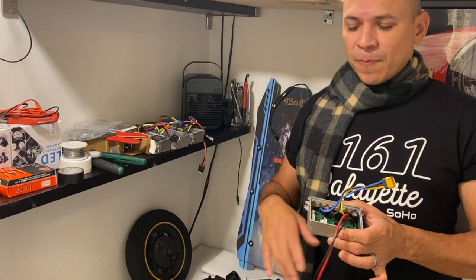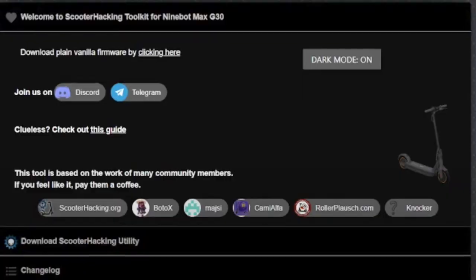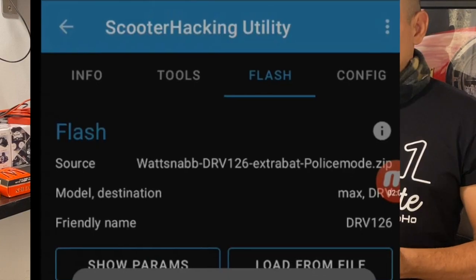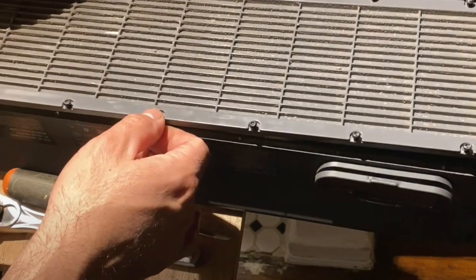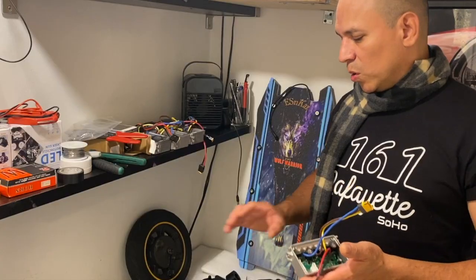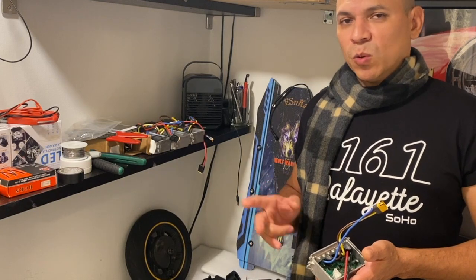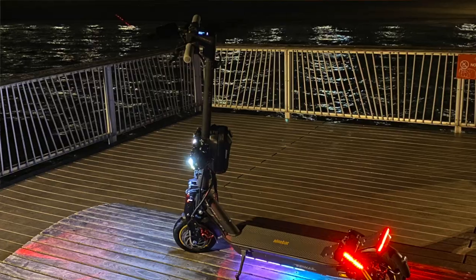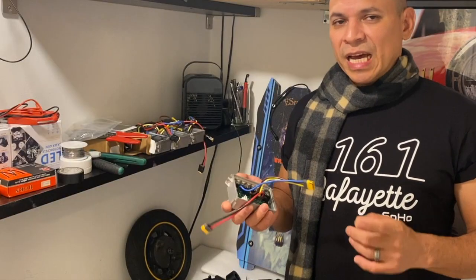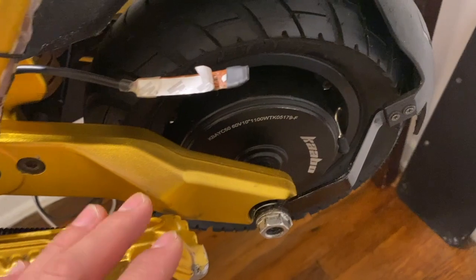Now, before you start doing your conversion, upload your firmware and do all your electronic setups before actually touching anything else. Even if you're going to do just a simple conversion — like adding 12 volts to a 36V to convert it to 48 volts — you need to do that firmware setup first before touching anything else. With that being said, let's begin.